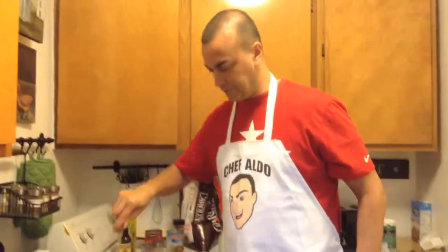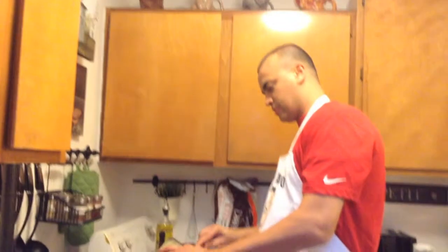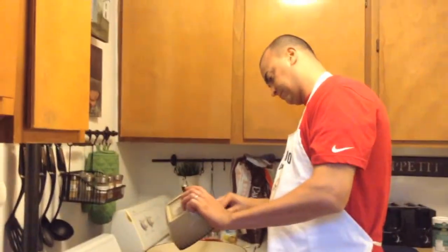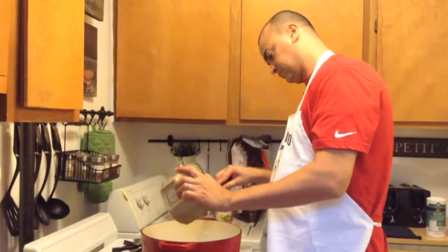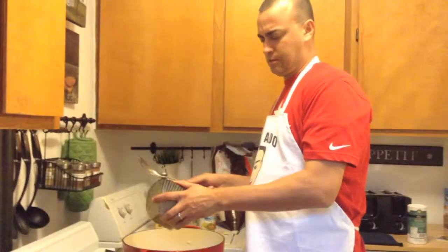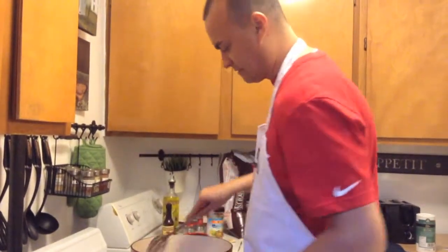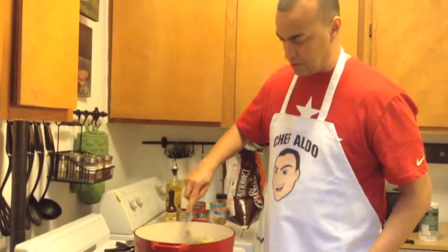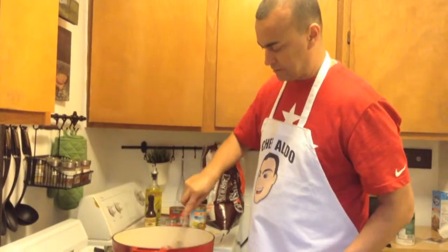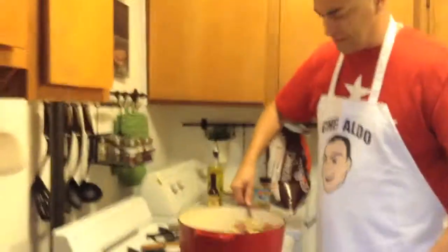So this is nice and soft. Now we're going to throw the chicken back in there, and we're going to put in the andouille sausage. We're going to stir that up and cook that for about five minutes.